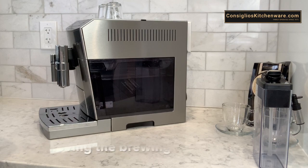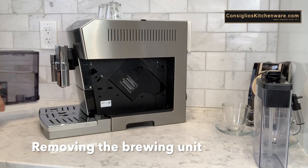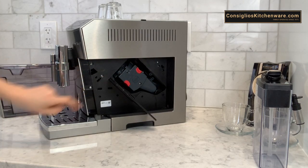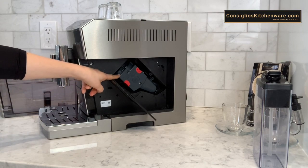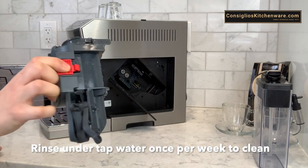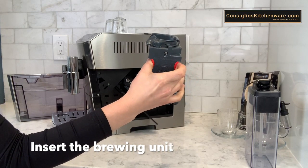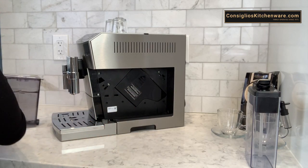Removing the brewing unit from the DeLonghi Prima Donna — ensure your machine is powered off. Remove the water tank and set that aside. In the machine you're going to see a flap that says pull to open. Once this is opened you're going to be able to see the brewing unit. You can only take the brewing unit out while the machine is off. Push both sides of the red colored notches in — this will release the brewing unit. Rinse this under the tap in order to clean it, and this will be done on a weekly basis. Reinserting the brewing unit, pinch the red and simply reinsert. Close the flap and reinsert the water tank.